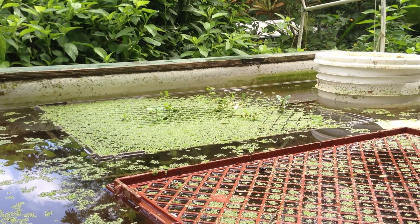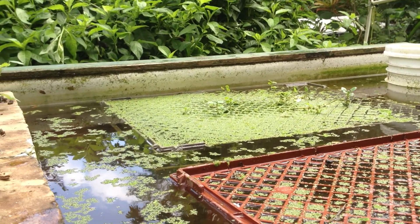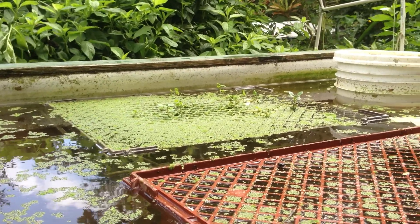Hi, Glenn Martinez here at Olamana Gardens. I want to show you something my wife came up with. She's experimenting with using bread trays to grow watercress. She put these cuttings in about four days ago.